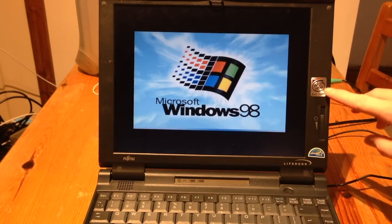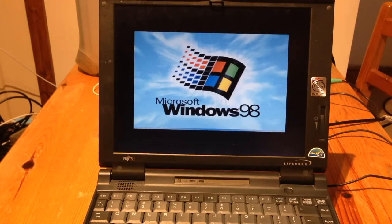I believe it's an Intel Pentium MMX running at 150MHz, with 48MB of RAM installed. We'll go and check out the full roster of hardware once it's set up and running. There is the original owner's name visible on the start menu.